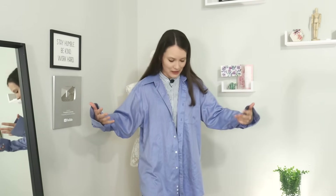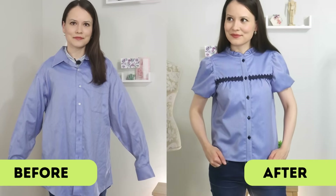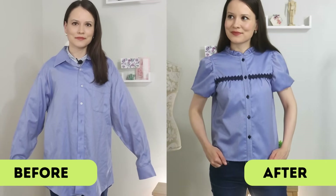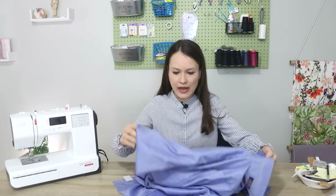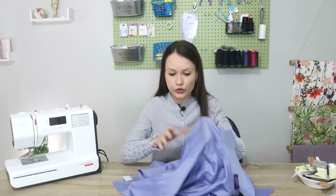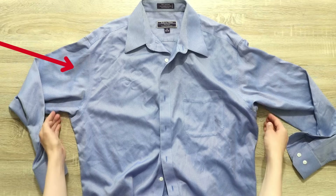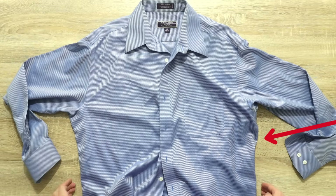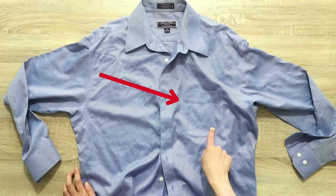He no longer wears it so he gave it to me so that I can upcycle it, and I also have a couple of stains here and there. So all in all this is a good start. Now let me show you a quick before and after so you can see the direction we're going. When it comes to getting started, I know that three things will need to go: the first is the sleeve — I need to unpick it from the armhole — the second is the side seam, and the third is the bust pocket. So I'm going to start with those.